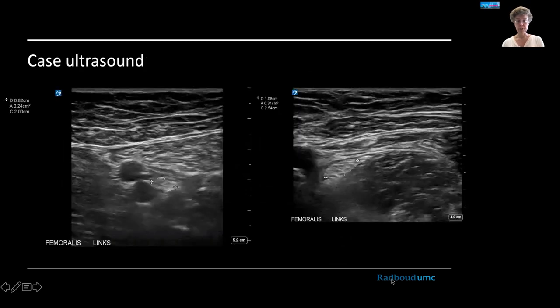We measured the nerve in this case. On the left is the normal image at a proximal site, similar distal to the inguinal ligament, and on the right you see the focal enlargement. Just by area size, you can see that something is not okay at this point, confirming the lesion.